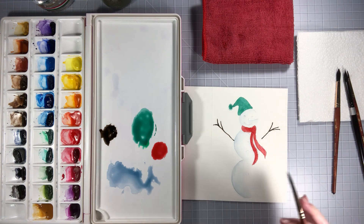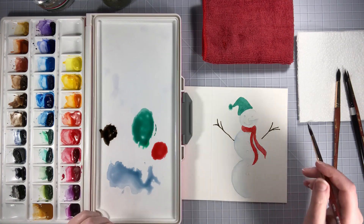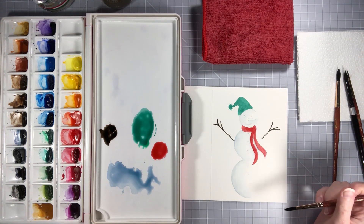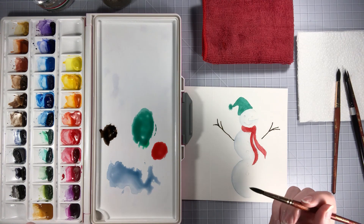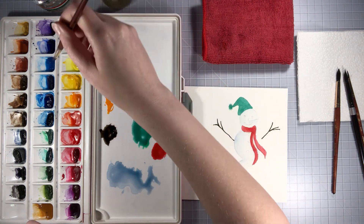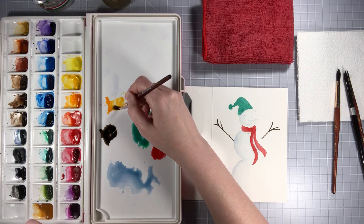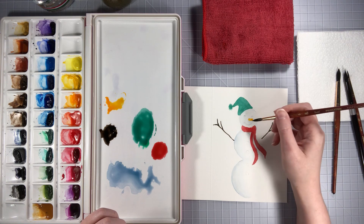If you've used too much water and yours isn't drying as fast, or you want to make sure it's really dry, you can always go over it with a blow dryer on a low heat setting and that'll just dry it up real fast so you can continue. So I think we'll go in and do his nose — his little carrot nose. We want an orange, so I'm going to go light at first. We'll do cadmium yellow hue — just take a little bit so it's not super deep at first, and then we can go in with some deeper stuff with the deeper cadmium, and just make a cute little carrot nose.